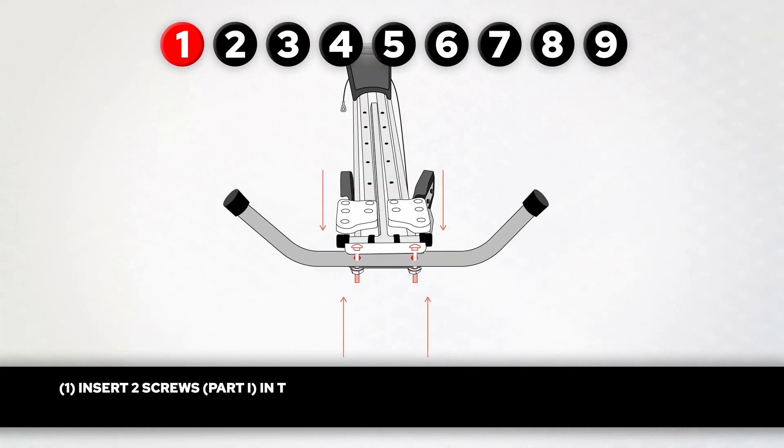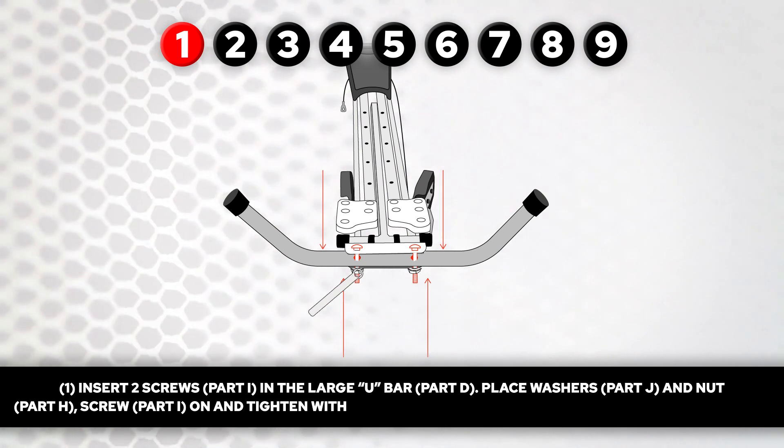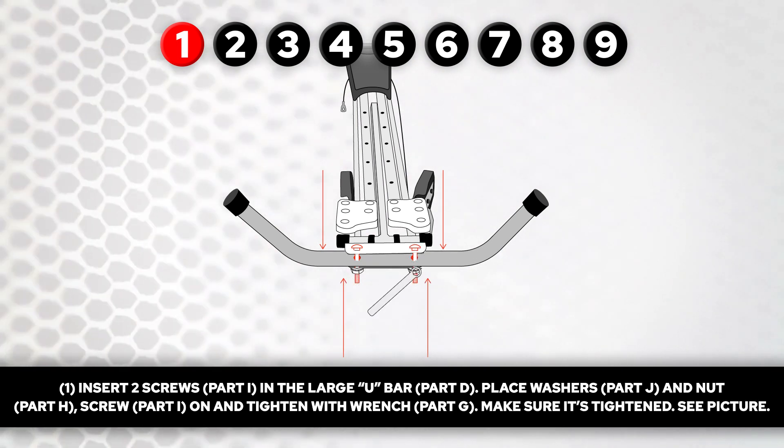Step 1. Insert two screws, part Y, in the large U-bar, part D. Place washers, part J, and nut, part H. Screw part I on and tighten with wrench, part G. Make sure it's tightened. See picture.